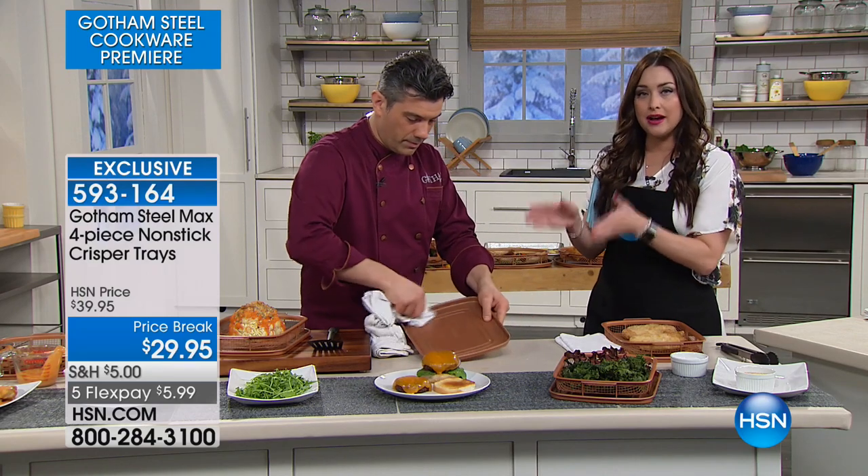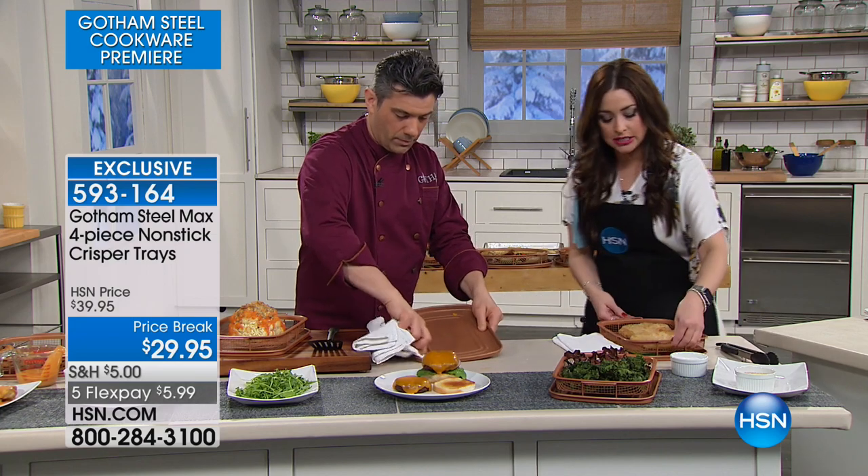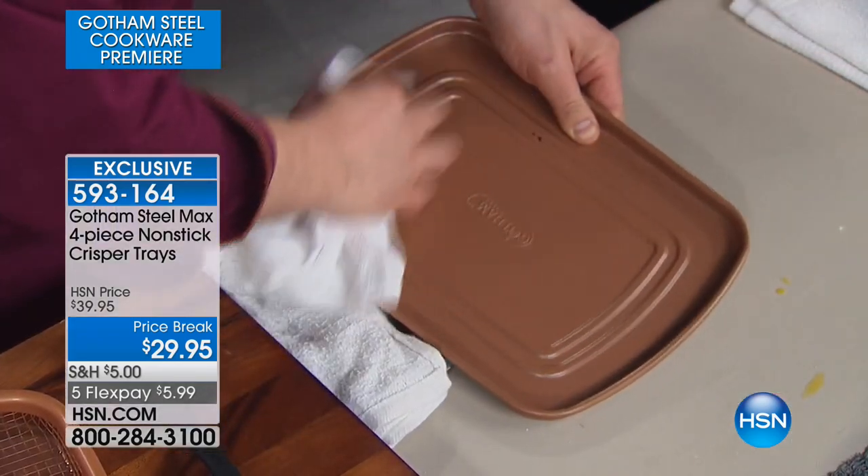You don't get just one pan — you get the baking sheet and the air fry insert times two. You're getting two of them tonight for $29.95. Because everything in the collection is on five flex payments, that breaks it down to $5.99 on your charge card, and of course a 30-day money-back guarantee.